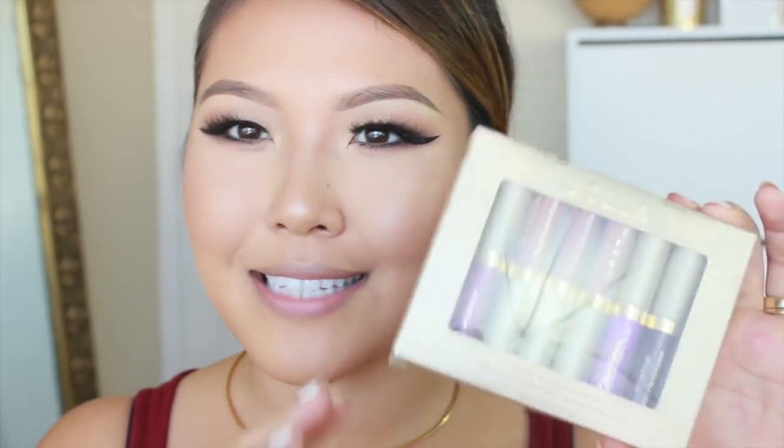Alright, and that completes the eyes. I want to do a red lip for this look. During the holidays, I picked up this pack — this is by Stila, Eternally Yours liquid lipstick set. The color I'll be using today is Fiery. Looks like this.